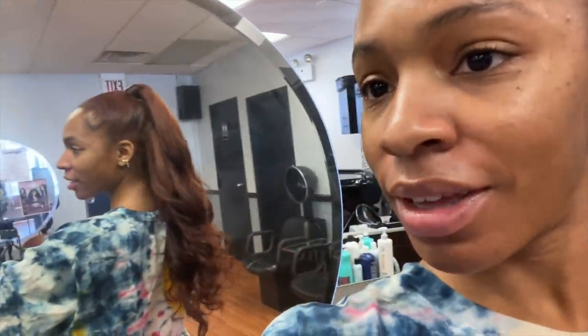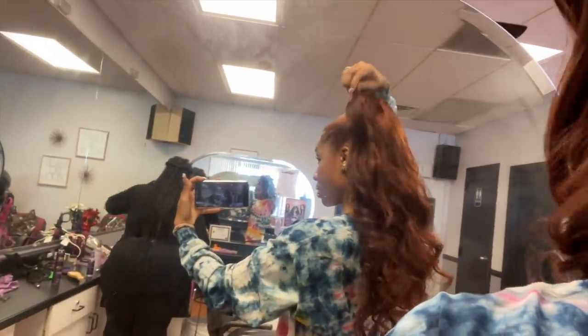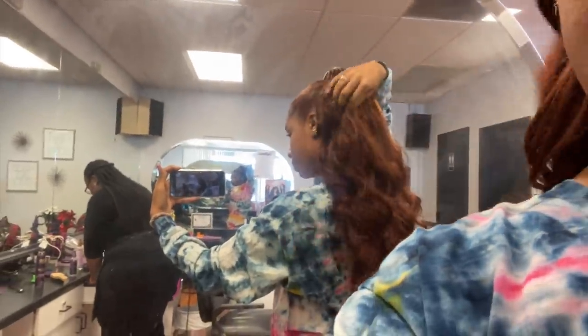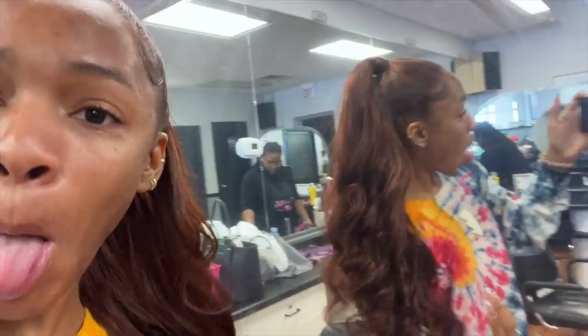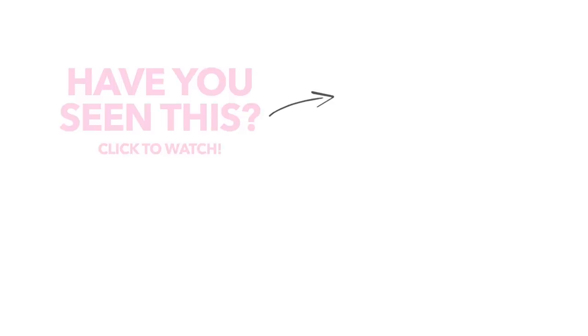She took some hair from the ponytail and wrapped it around the base so you can't see the tracks. It's a very simple style but she did a wonderful job — I couldn't have done it myself. The colors match my hair perfectly and I really love this hair. I'll be keeping the bundles and using them for future installs. If you guys want to check out Maven and get your free install, I'll put a link in the description box. That's it — hope you guys enjoy, bye!